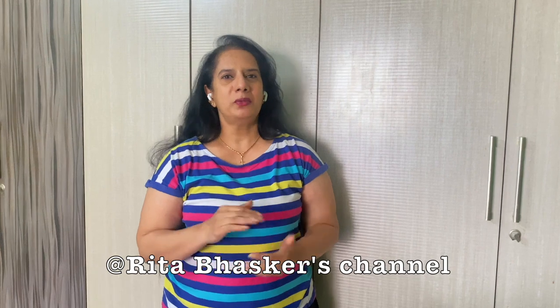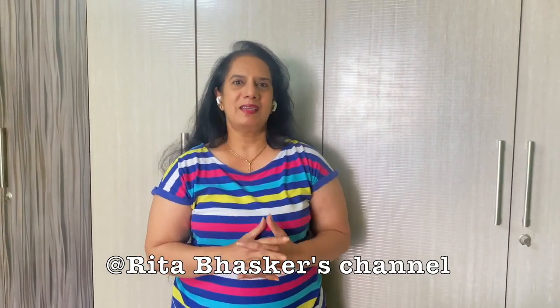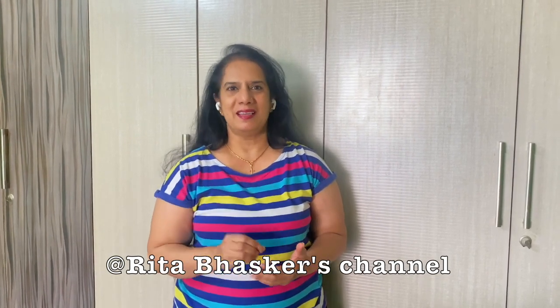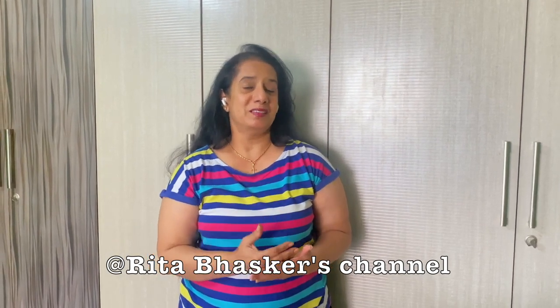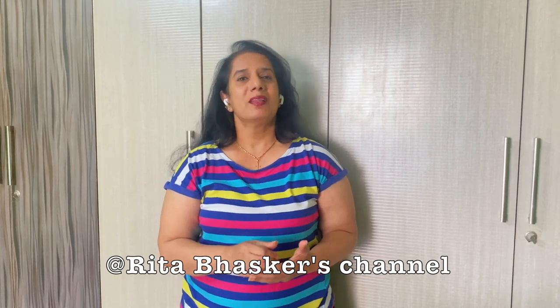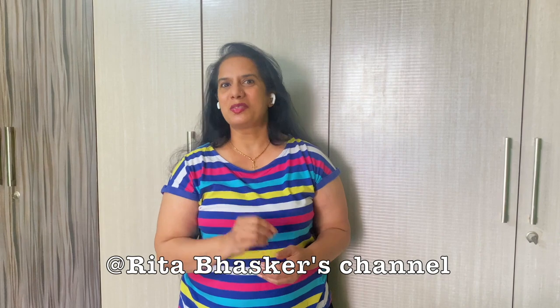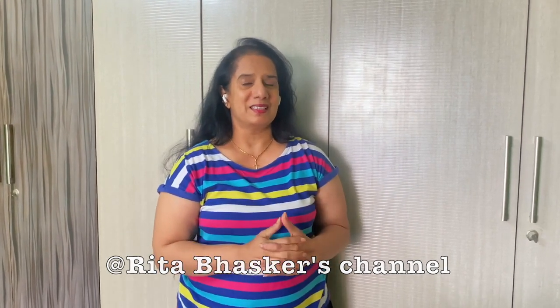Hello everyone, hope you all are doing good. Welcome back to my channel. Friends, who doesn't like smooth, silky and healthy hair? Everybody likes it, isn't it? All of us — what not we do to keep our hair nice. One of my friends always used to tell me, 'Today my mood depends on how my hair looks,' and it is so true. Every day our hair looks different. So today I'm going to show you one DIY hair remedy which not only stops your hair fall but also makes your hair look fresh and healthy.